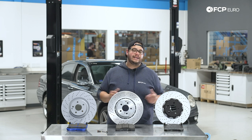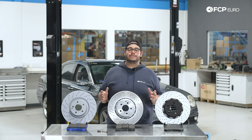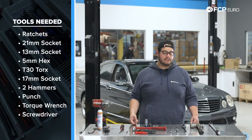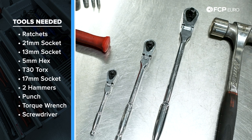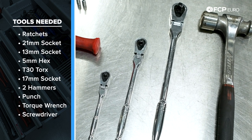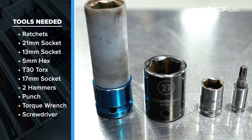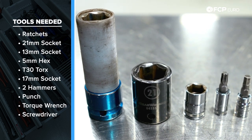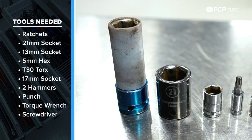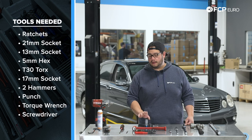Before we get started on this DIY, let's talk about the tools we're going to need. We're going to need a half-inch drive, a three-eighths drive, and a quarter-inch ratchet. We have a 21 millimeter socket, a 13 millimeter socket, a 5 millimeter hex, a T30, and a 17 millimeter socket for our lug bolts.